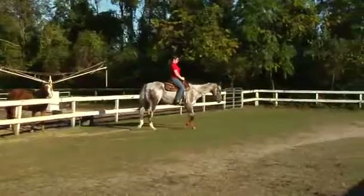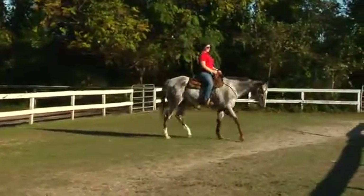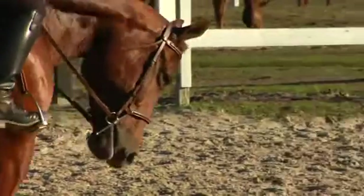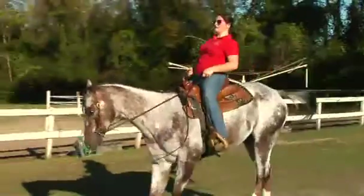You should make sure that your horse can walk, trot, and canter going forward away from your leg without hesitation. You should also make sure that your horse is soft and supple and giving to the bit, and able to stop readily and to back readily off the bit. Then you can begin jumping.